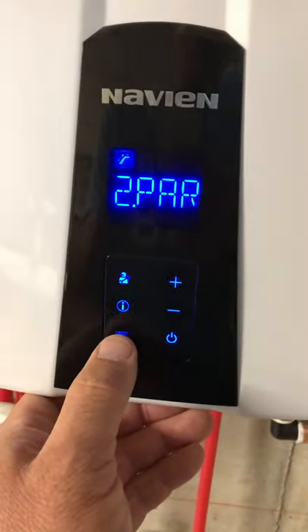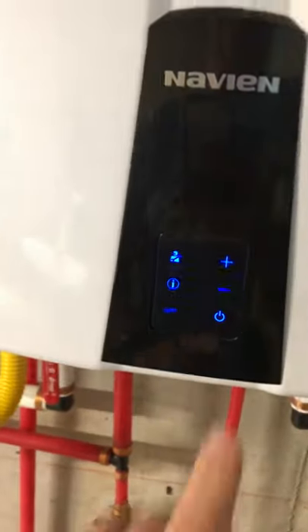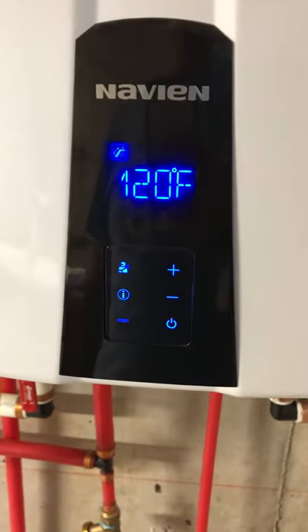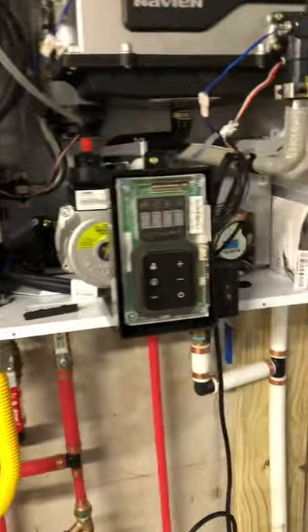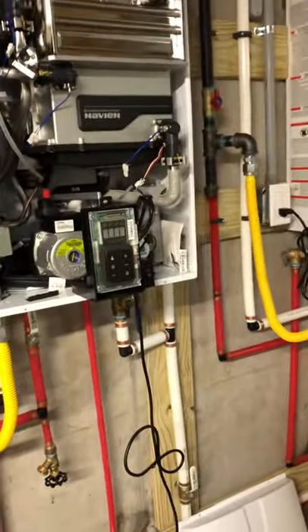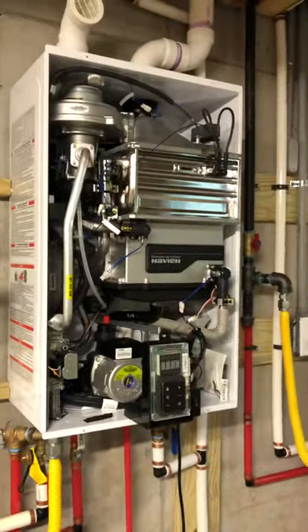You keep hitting reset and it backs you out further. Then hit the power button and you're back on with the reset parameter. It took me a while to research all this and figure it out, but I hope this is helpful. Good luck.